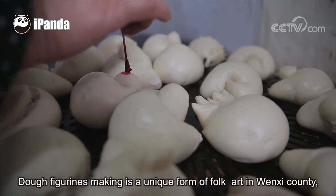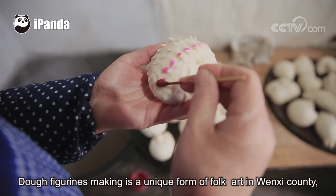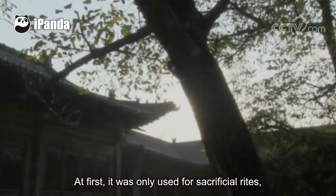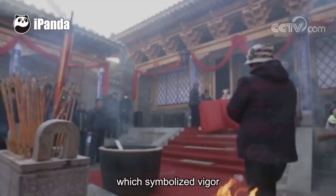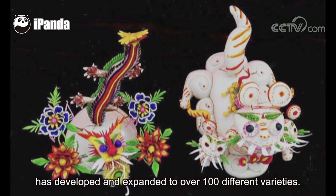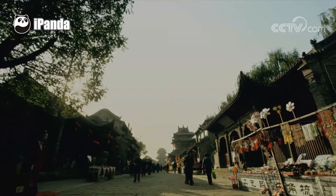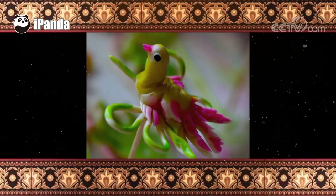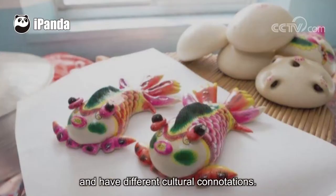Dough figurine making is a unique form of folk art in Wenshi County. At first, it was only used for sacrificial rites, and there were only two varieties — dragon and tiger — which symbolized vigor and vitality. With a change of times, dough figurines have developed and expanded to over 100 different varieties, including fish, insects, birds, flowers, and all kinds of characters. Different designs have different meanings, and different combinations and numbers of dough figurines are often used for different rituals with different cultural connotations.